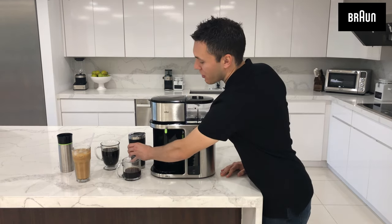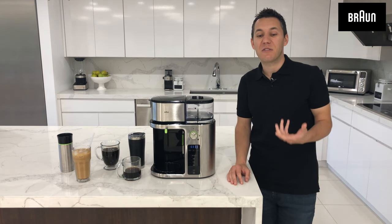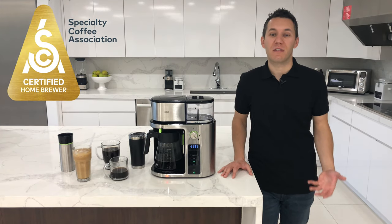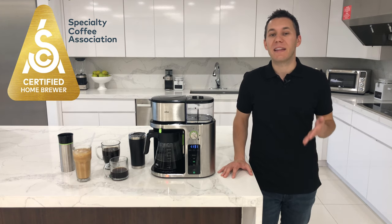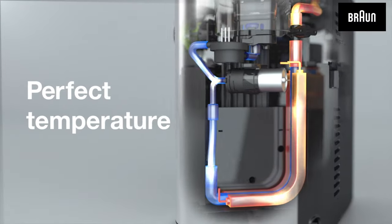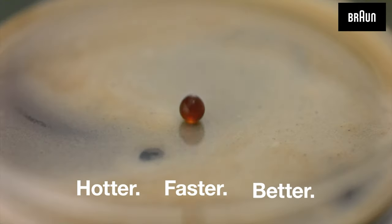The next step is to show you how to brew an entire carafe of SCA certified golden cup coffee. So what is the SCA? It stands for the Specialty Coffee Association. This is an organization of people that certify home brewers to ensure that you're getting the best tasting cup of drip coffee in your home, because with SCA certified golden cup coffee, it's hotter, faster, and better.